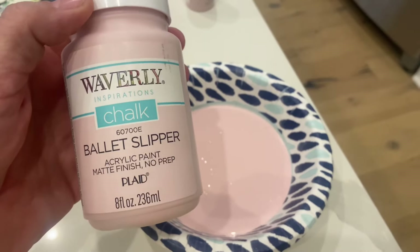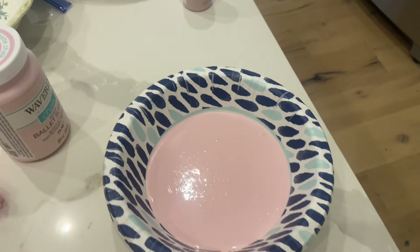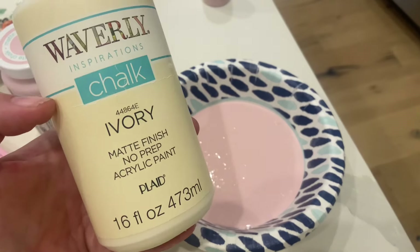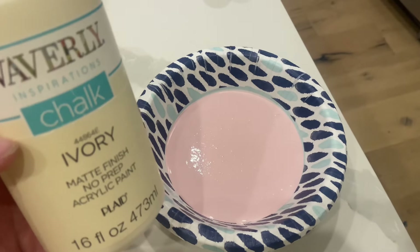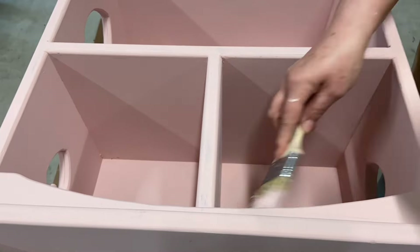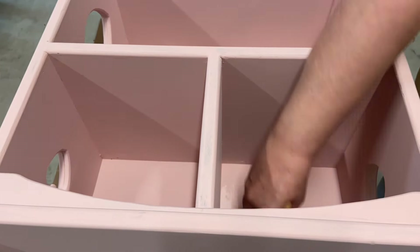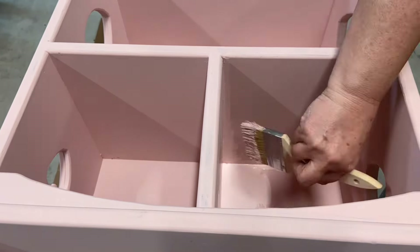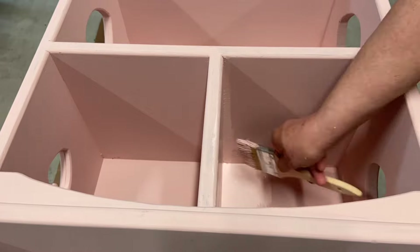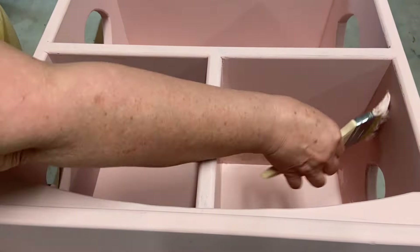Now I'm going in with a second coat. I'm using the Ballet Slipper again, but I wanted it a little lighter and softer, so I have Waverly ivory chalk paint and I added some of it to the pink. It did lighten it up — I could have added more to make it even lighter, but after all was said and done I really like the color it turned out. Now I'm giving it a good second coat.